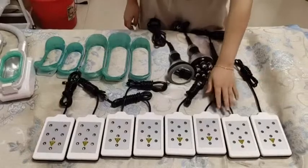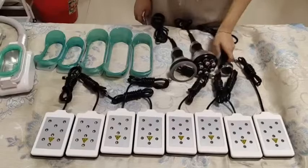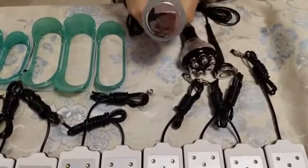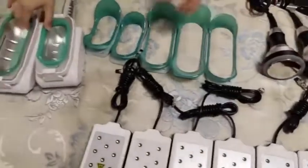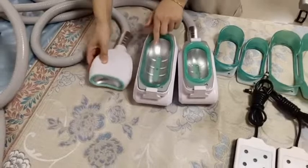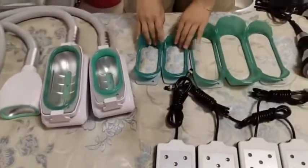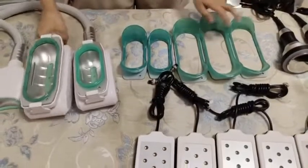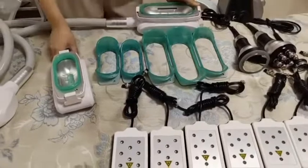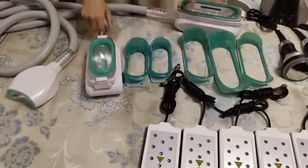Now for the handles: there is a big lipo laser pad with a night dial light, one face RF handle, one body RF handle, and one cavitation handle, plus three cryo handles. One cryo handle is for chi, and the others come in big and middle size. There are also different cup sizes to choose from — the big size has four cups and the middle size has three cups.